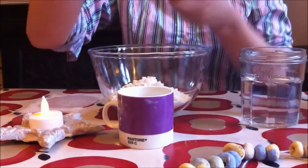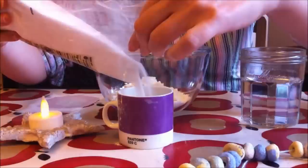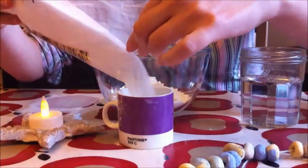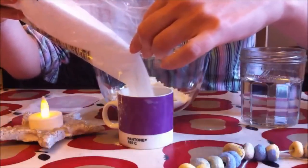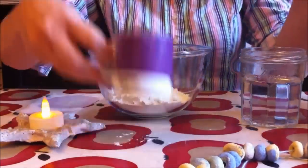Then I get my salt — just ordinary table salt. Buy the cheapest you can find in the supermarket, because obviously you're not going to use it for eating. Fill up your cup and pop it in.